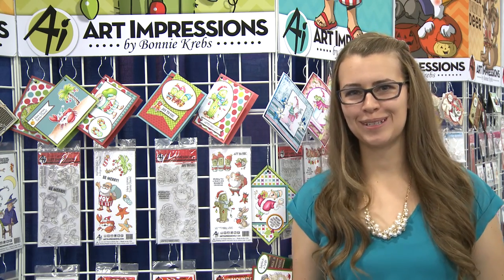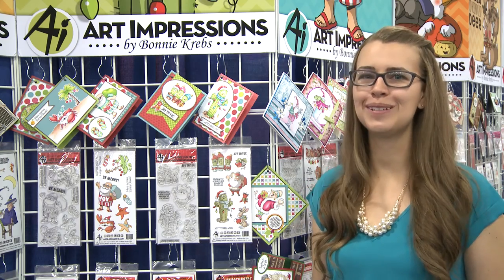Hi guys, I'm Kate Swanson with Art Impressions, here doing the latest and greatest, brought to you by Scrapbook Expo.